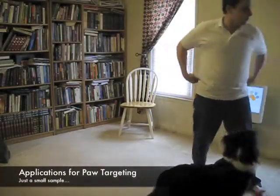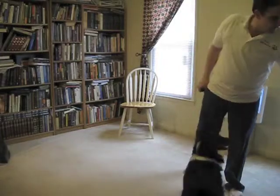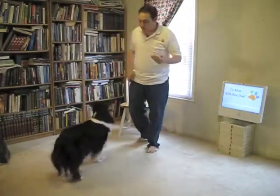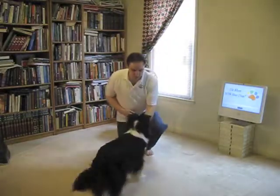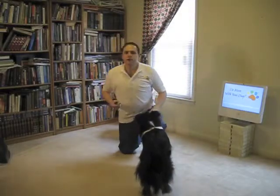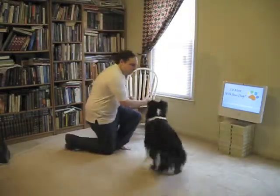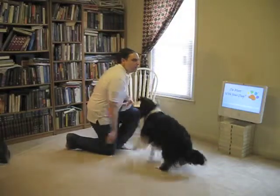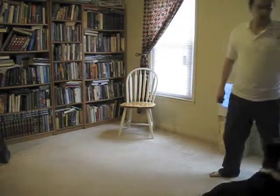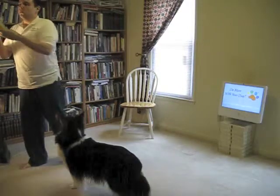Now what are some of the things that you can do with that? Well, that's the first step to teaching, say, a handshake — very easy to teach a handshake after you've done that. And you could do paws up on my arm. Many, many different types of things that you can do with that.